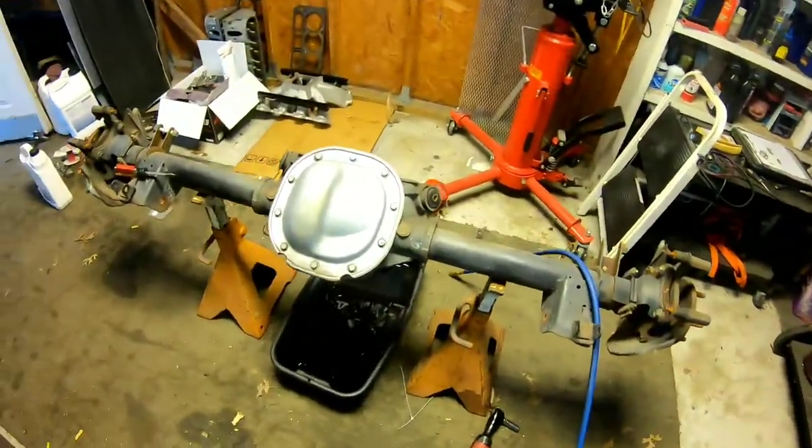What's up YouTube, Michael here. Just had a customer drop off an 8.8 differential out of a Ford Mustang. I'm going to demonstrate how I rebuild a differential. It can be done 100 different ways, everybody does them a little bit different, but this is how I was taught and I've successfully built many of them.